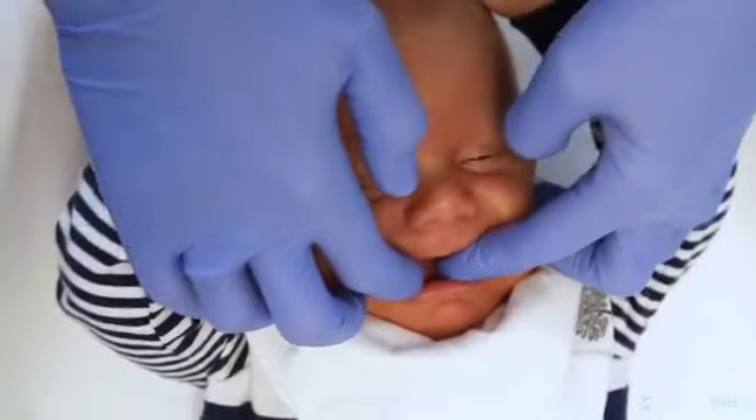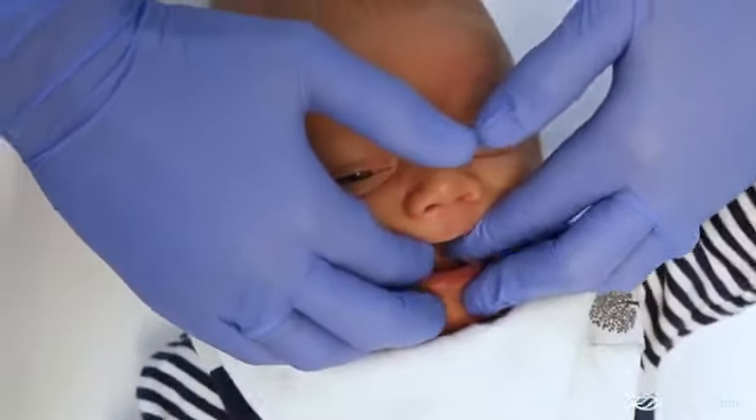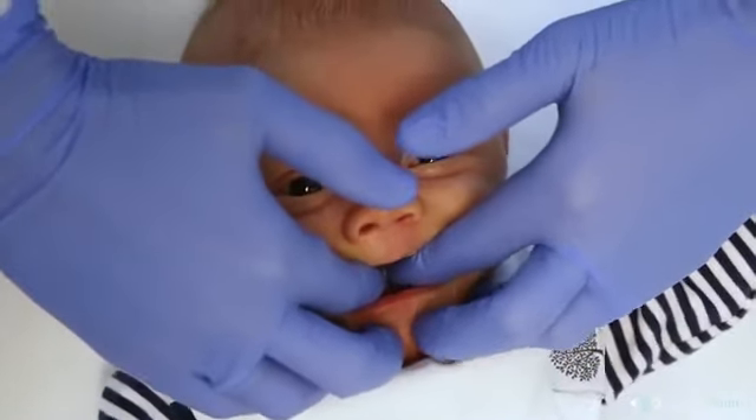Repeat on the lower jaw. Feel free to massage the inside of the cheeks, extending high enough to feel the bottom of the cheekbone from the inside of the mouth.